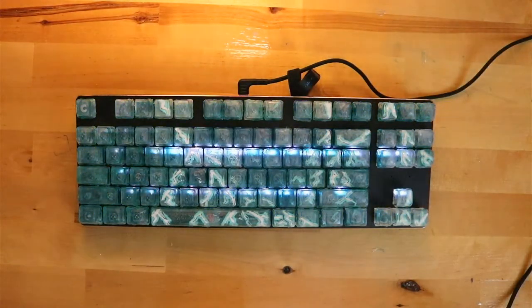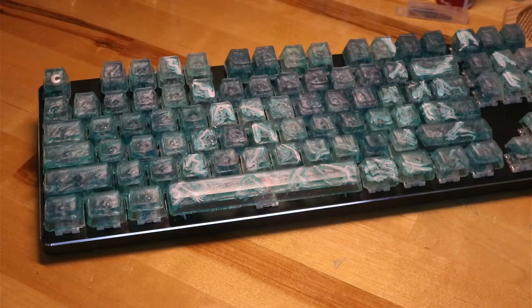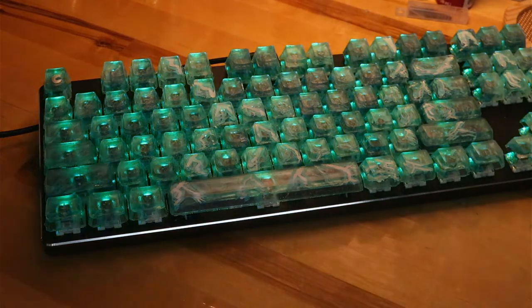In this video, I'm going to give you an overview of how I created the keycap set, but if you would like to learn the methods in detail, please comment below and I'll hopefully make another video that explains what I learned so you can make your very own keycap set.